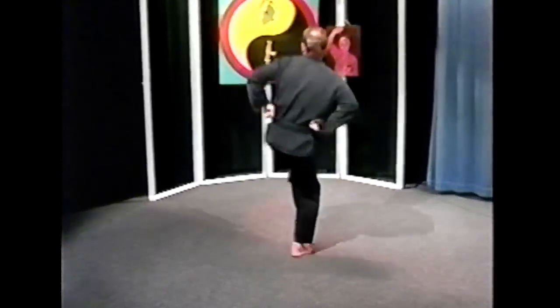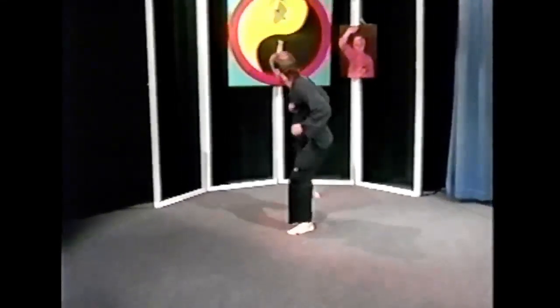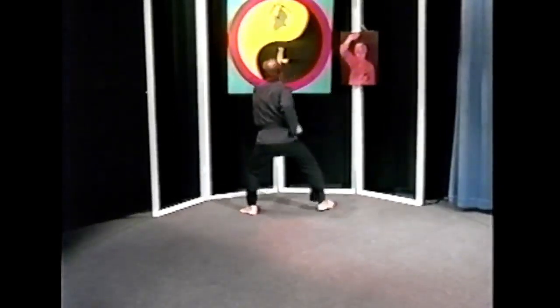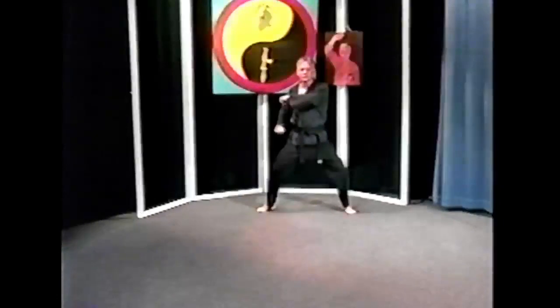Now he's throwing three thrusting sidekicks. And coming to that powerful movement again, where no one could hold on to that.